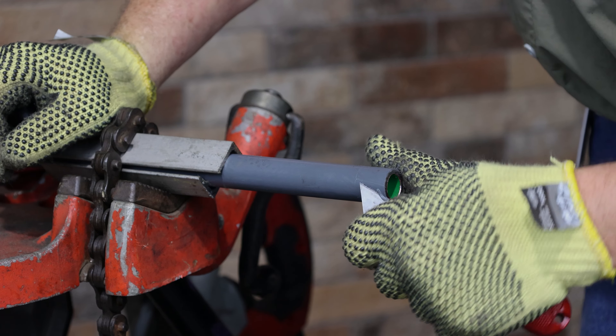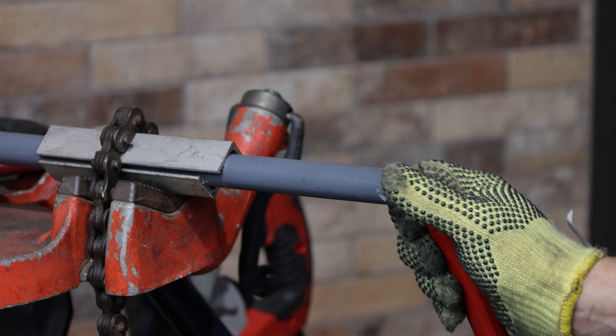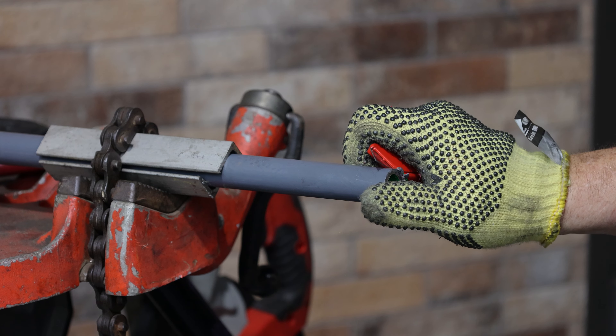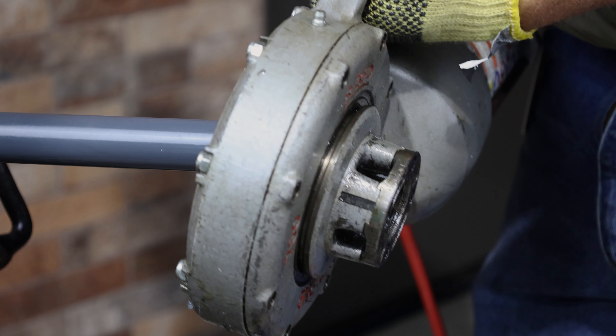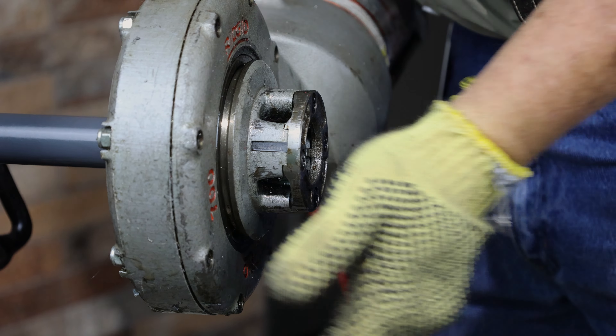In the same manner as sharpening a pencil with a knife, cut away one-quarter inch of the exterior coating. Be sure to use die heads specifically designed to be used with PVC coated conduit. When threading PVC coated aluminum conduit, always use new die heads. Never use the same die head to thread coated aluminum conduit and coated steel conduit. While threading, use a pump oiler with good quality thread cutting oil to flush away the metal and PVC chips.